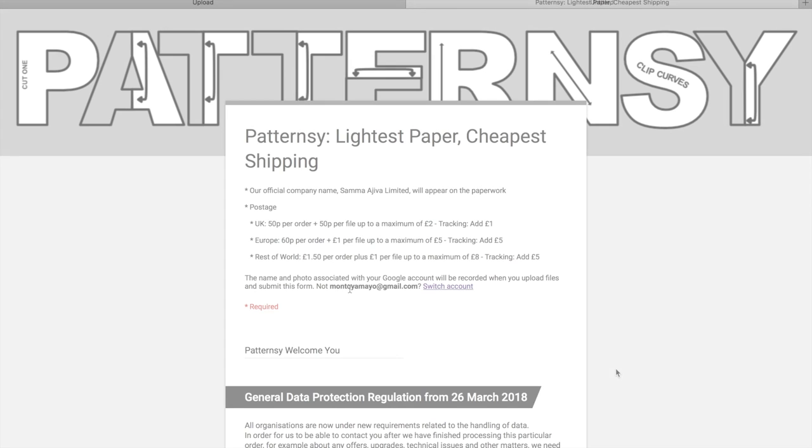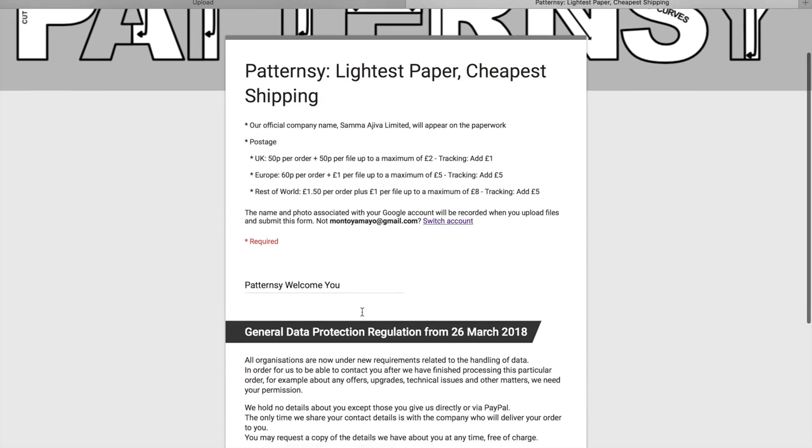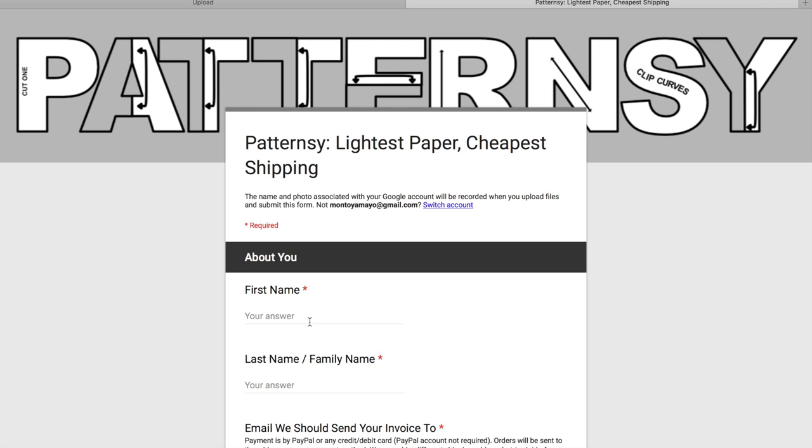Once you click on that, you'll be brought to a page where I can see my Google account is already there, so I'm ready to go. Then move to the next section. If you'd like to receive special offers or updates from them, click Yes; if not, click No. Then click Next after you've chosen your option.